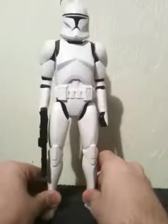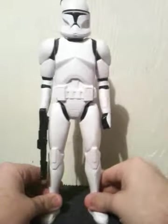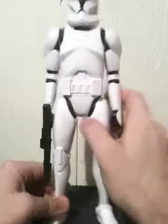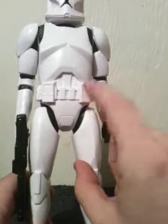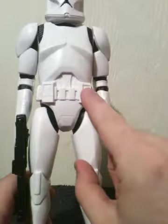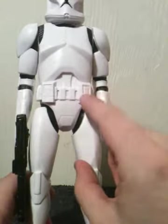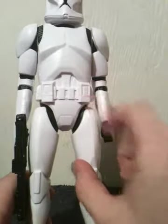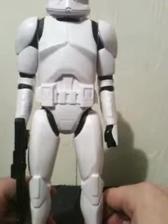The way the armor itself is done, it actually looks really nice. The head sculpt for the Phase 1 helmet actually looks really, really good — I like it. Now, the funny thing is the two little pouches right here on the belt are done correctly. This is something that, for one reason or another, Hasbro hasn't gotten right on their 4-inch figures, but they're able to get it right on the 12-inch, which is really odd.